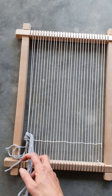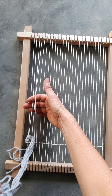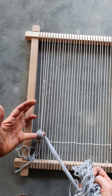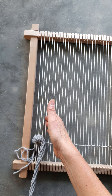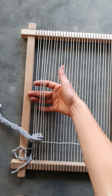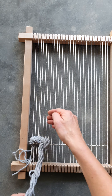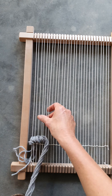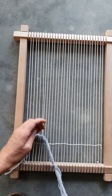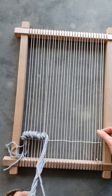So I'm going to continue this all the way along: spare gap, three warps. Take my yarn back over two, under three, bringing that down nicely, not too tight. Spare gap, back, pick up three, taking the yarn back over the top of two and forward under three. You continue that all the way along, and when you get to the end you want to continue over the last two.